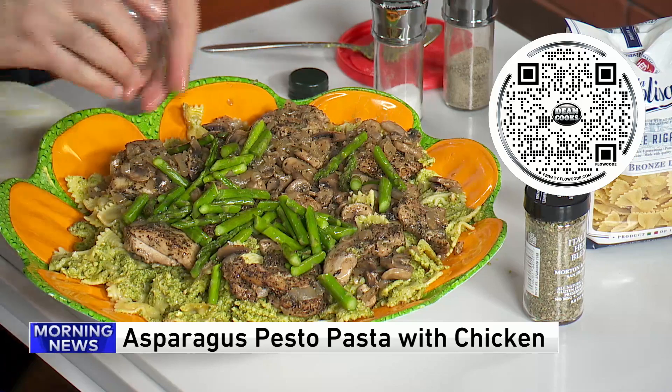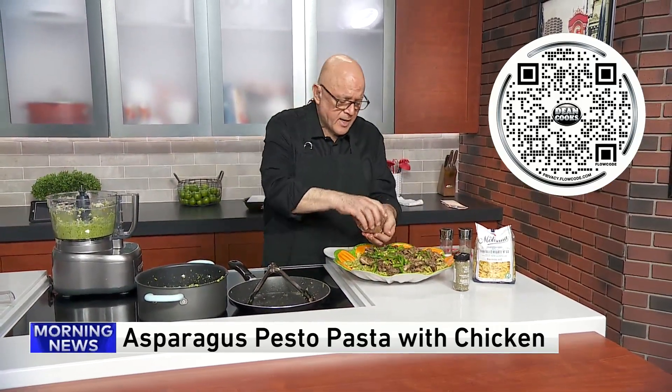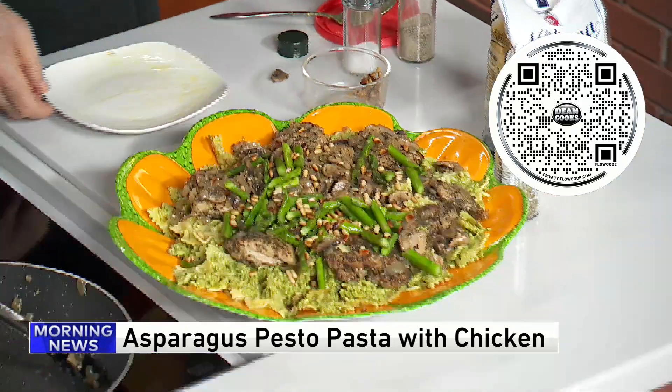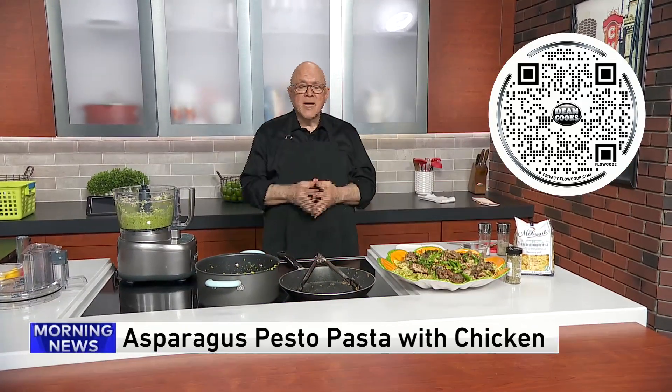And finally some more roasted pine nuts to finish it off. In no time at all you have this amazing spring dish utilizing asparagus as something other than a side dish — asparagus pesto pasta with chicken.